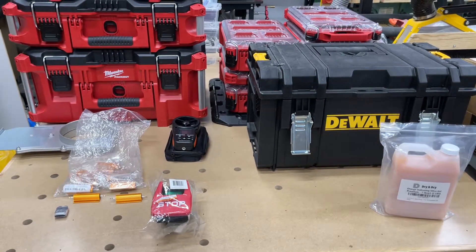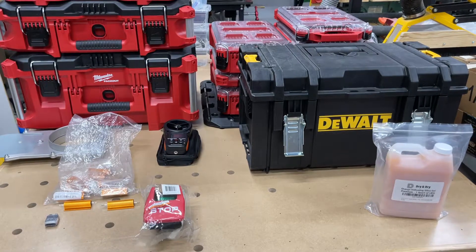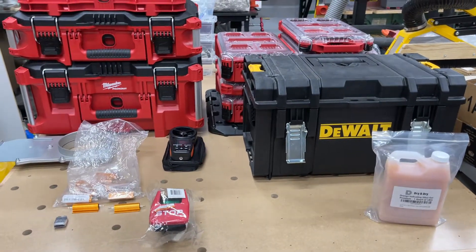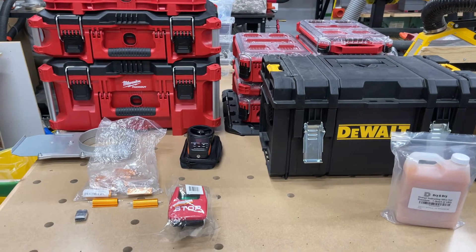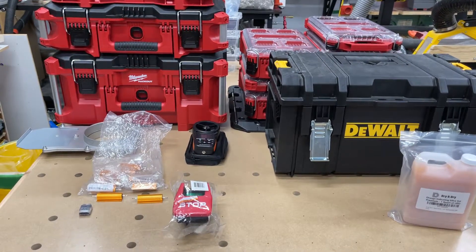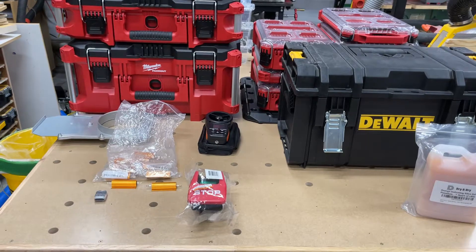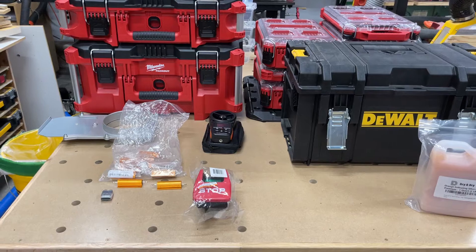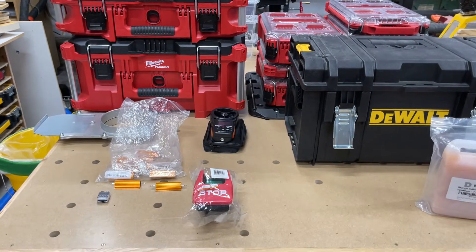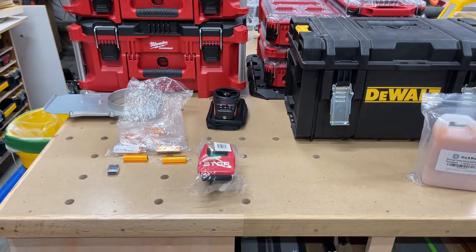Hey, good evening wood butchers. Just doing a quick video — a couple questions, couple thoughts, going through a few different ideas here. I have a few projects on the go. I haven't been posting because I'm waiting on stuff to come in — from overseas, from Canada, from the US, from Czechoslovakia. Some of it's here, some of it's not.